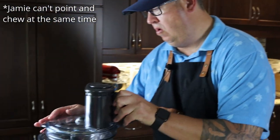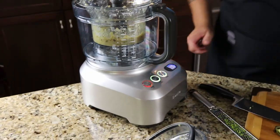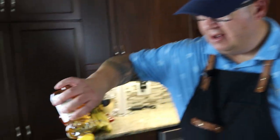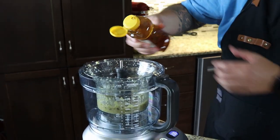We'll throw our lid on. Moment of truth — I think it's fantastic, really good. It's maybe a little on the spicy side on the finish. So for Jamie, I'll put in another tablespoon of honey, give that a blend, and then get him to try it.